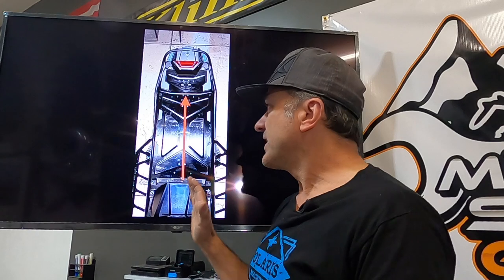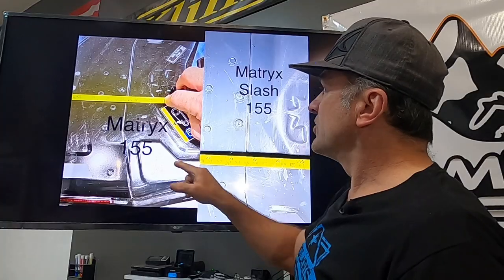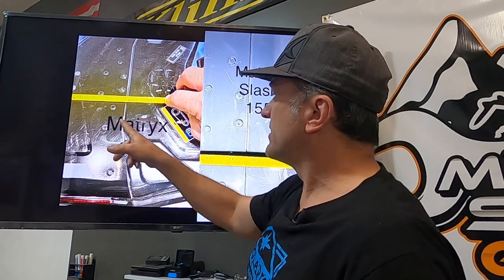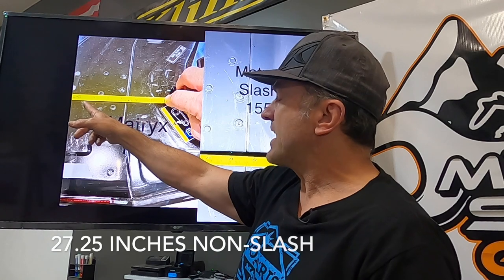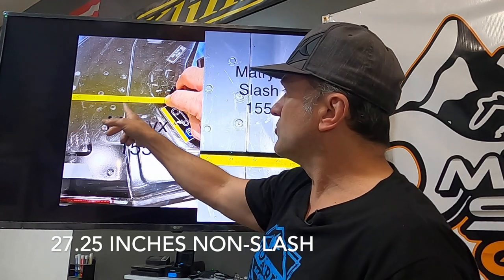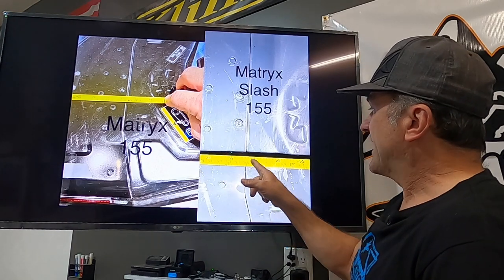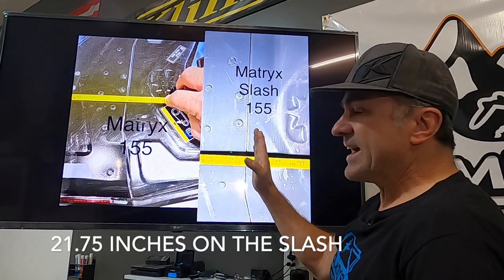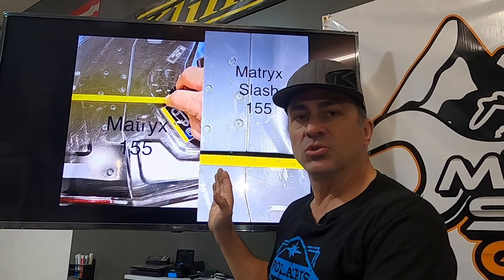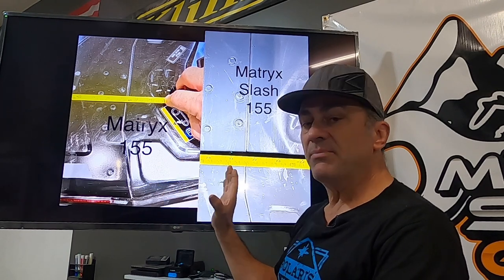We're going to show you the difference between the 155 slash and the regular 155, measuring from there to there on both. The regular 155 is about 27 and a quarter inches from the back of that plastic piece to where the tunnel meets the extension. The slash comes in at about 21 and three quarters of an inch. So the slash is about five and a half inches shorter — almost half a foot. That's a lot of extra metal hanging out there.